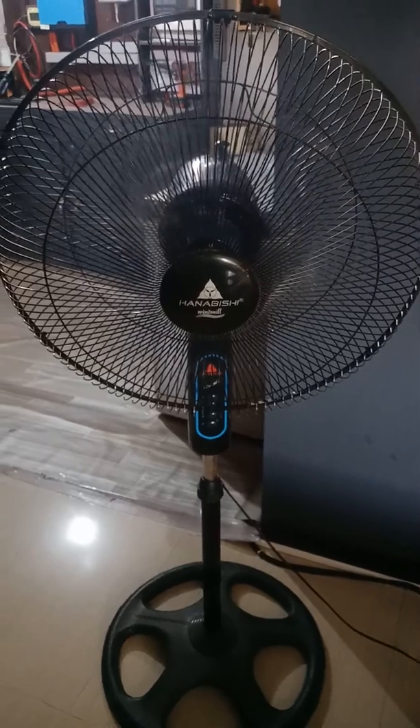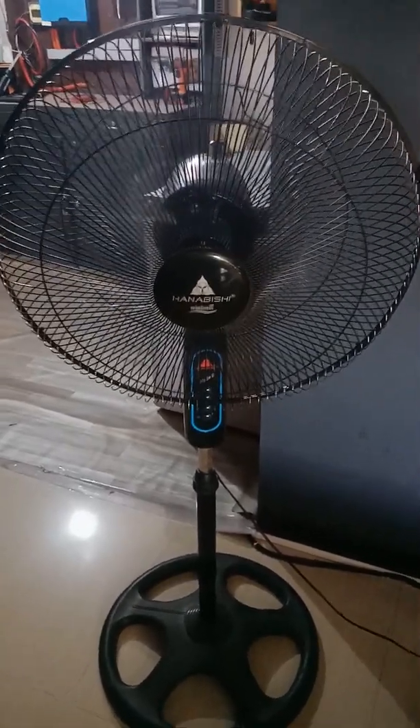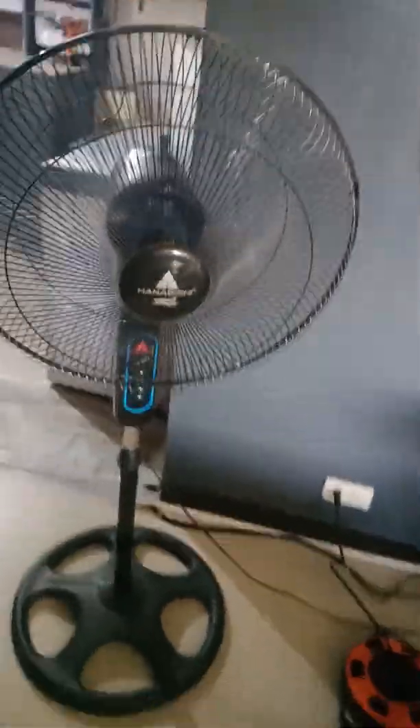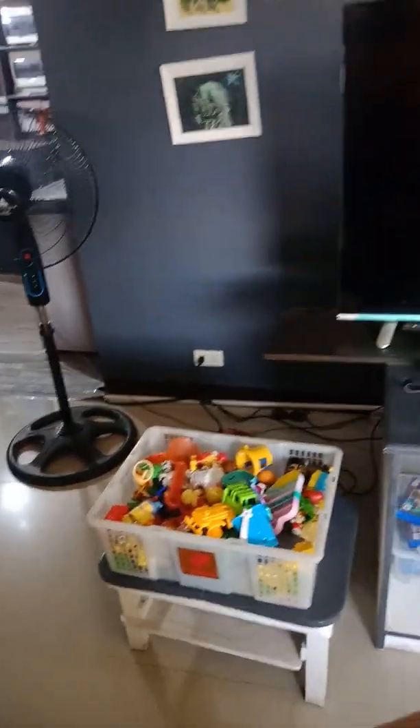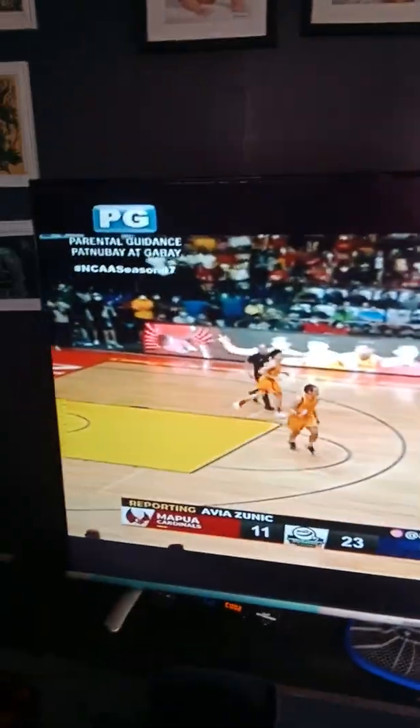Oh, it's still the same. Let's test the TV. If there's any electrical issue — it's grounded. So let's see if there's any problem. There's no problem. It's good. No problem with the TV.